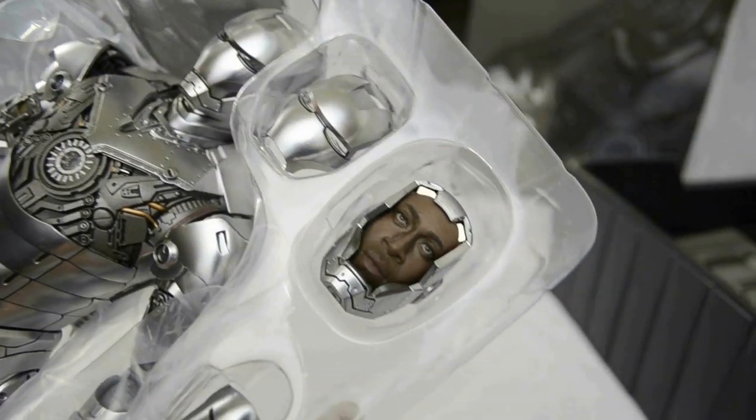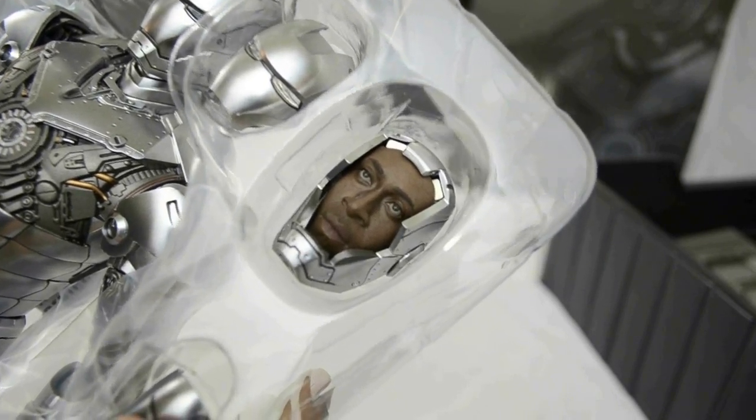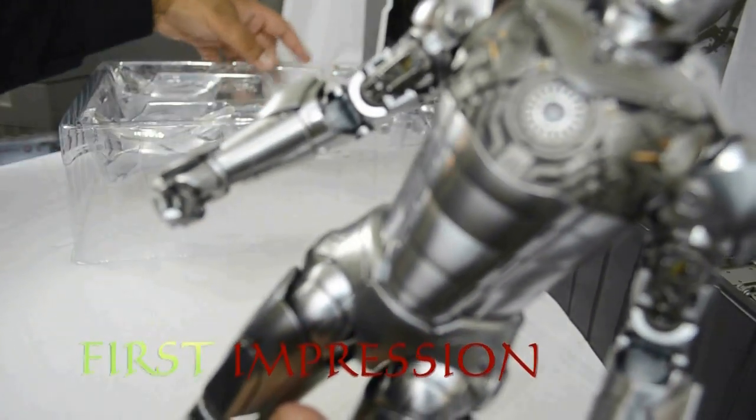As you can see from the amount of detail in the actual figure, one of the heads that comes with it features Don Cheadle, who played Tony Stark's best friend Lieutenant Colonel James Rhodes. I'm actually a fan of Don Cheadle so I didn't really mind him being introduced in the second part, although I think it was unfair how they replaced his character.